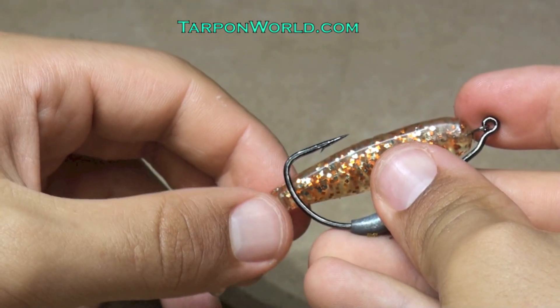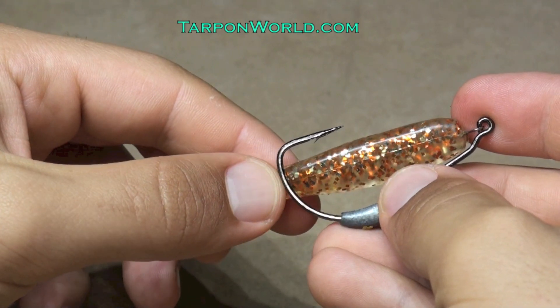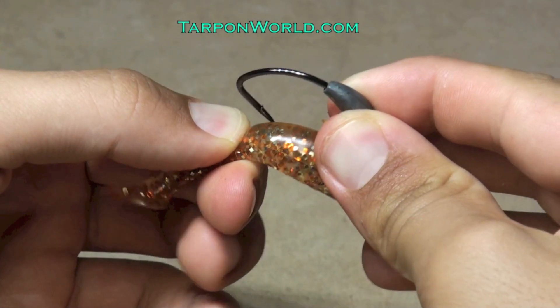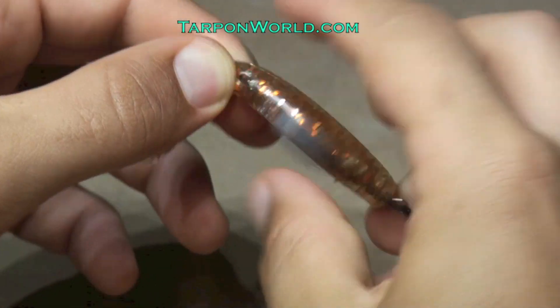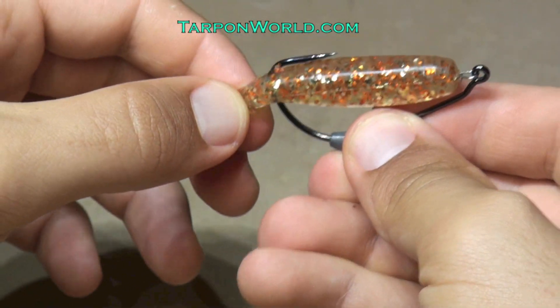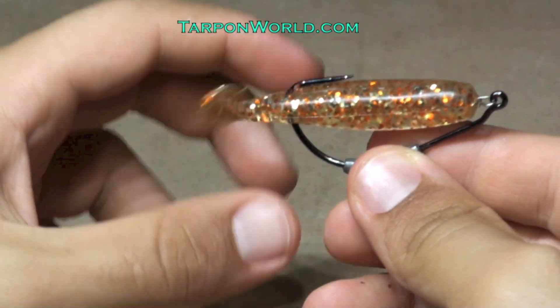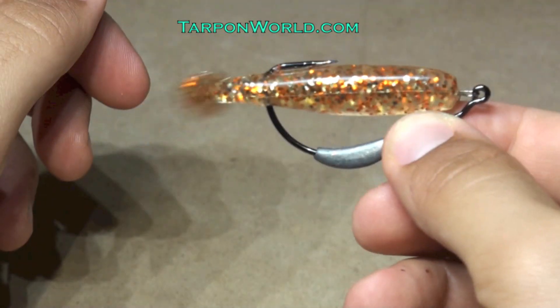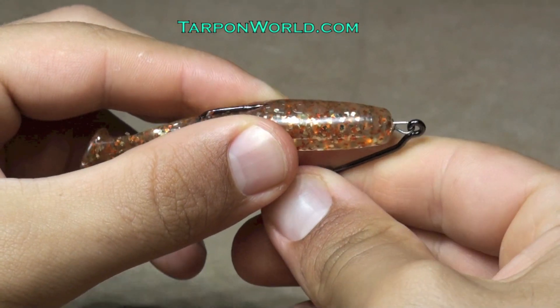Place the hook alongside the soft plastic to get an idea of where the hook should sit in the bait. Mark this area, then turn the hook and go straight through from the bottom to the top of the bait. Now your plastic is rigged with the hook, and the last step is to hide the hook point in the bait to make it completely weedless.